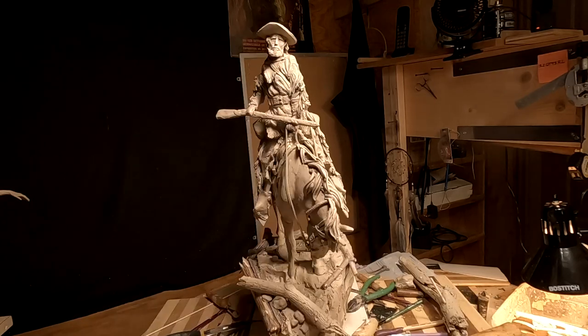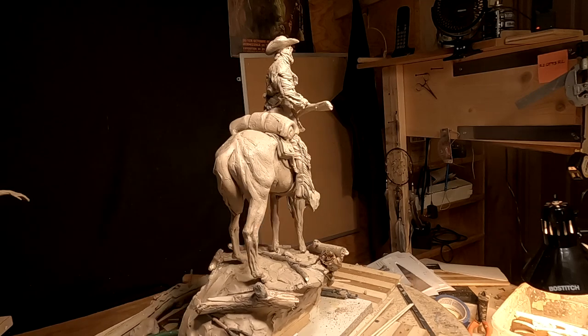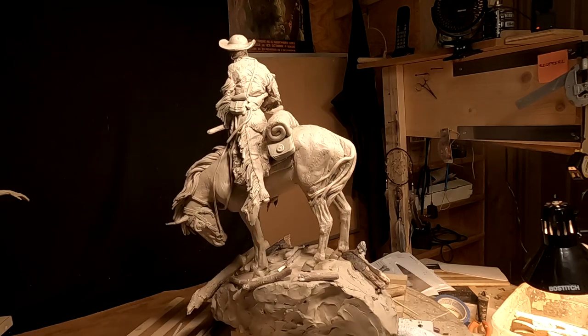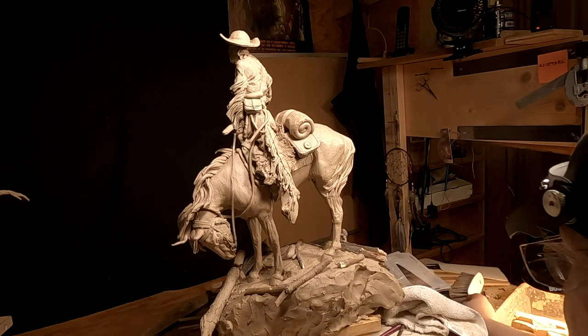I don't want to overdo it on the base with the wood, and I'm trying to make it look haphazard so it doesn't look planned out, even though it has been. I also don't want it blocking his ability to move.